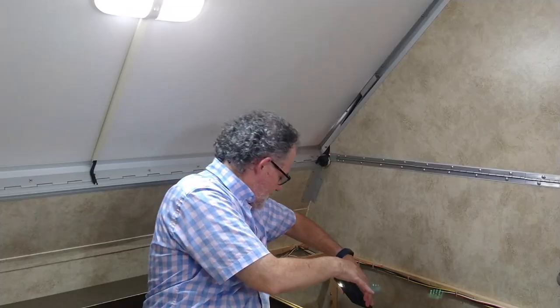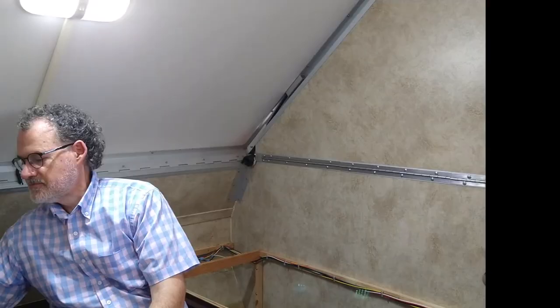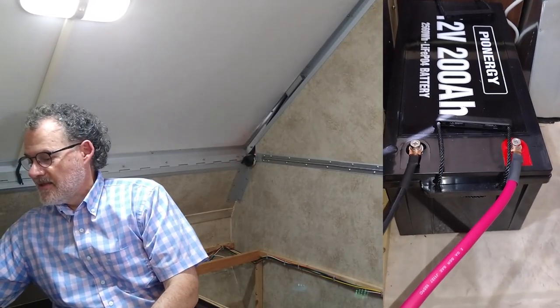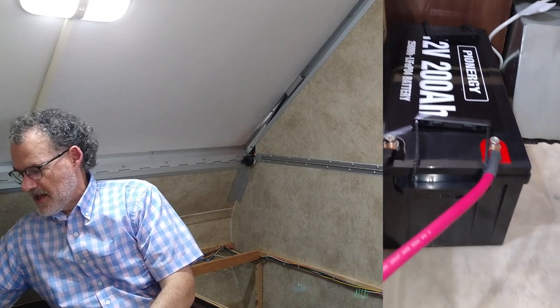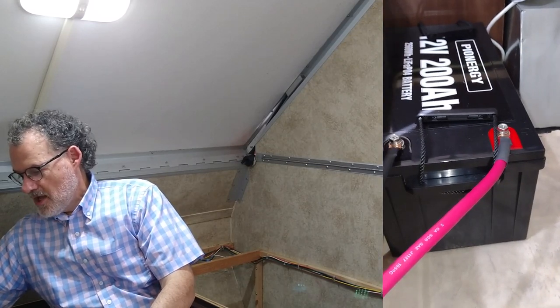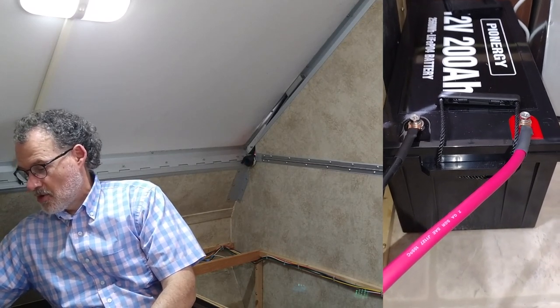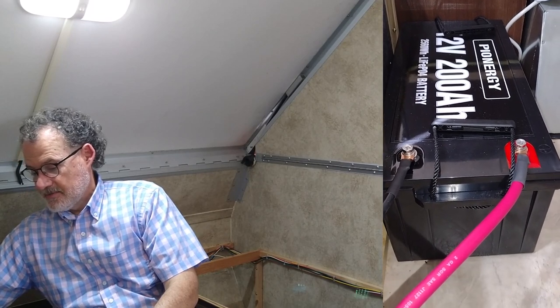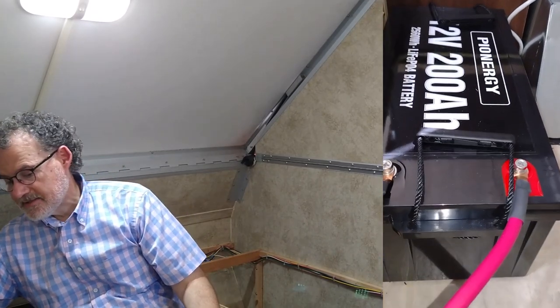The cables for the battery run over into this other cabinet here. We've got the big battery here. Many RVers use large battery banks, but we opted instead for one big battery. I simply thought it would be easier to buy one big battery than several smaller ones. It has 2.5 kilowatt-hours of storage — it's a pretty good-sized battery.